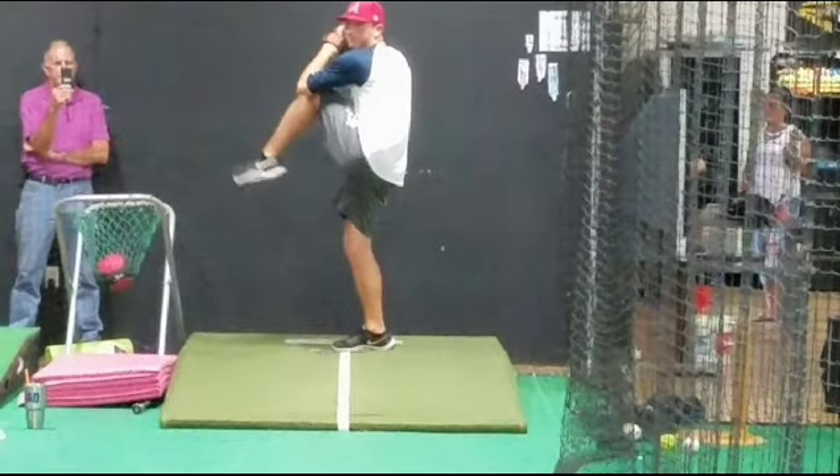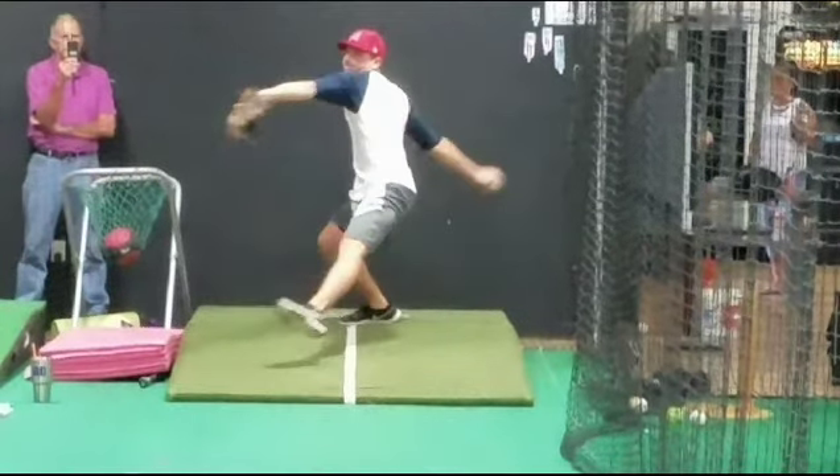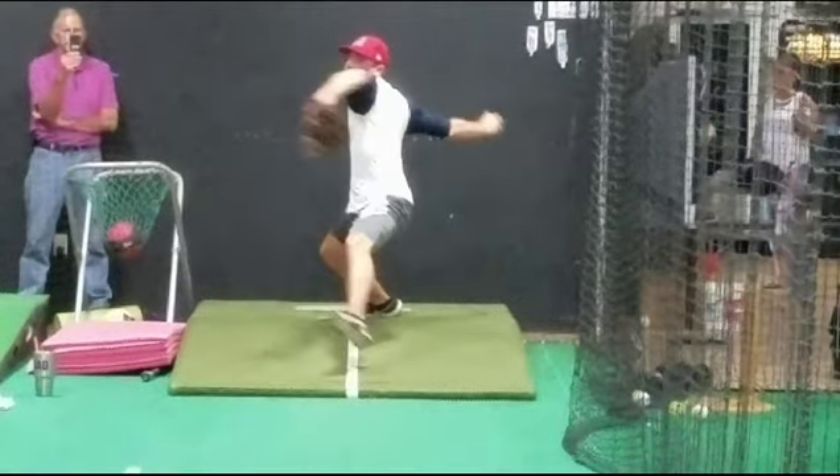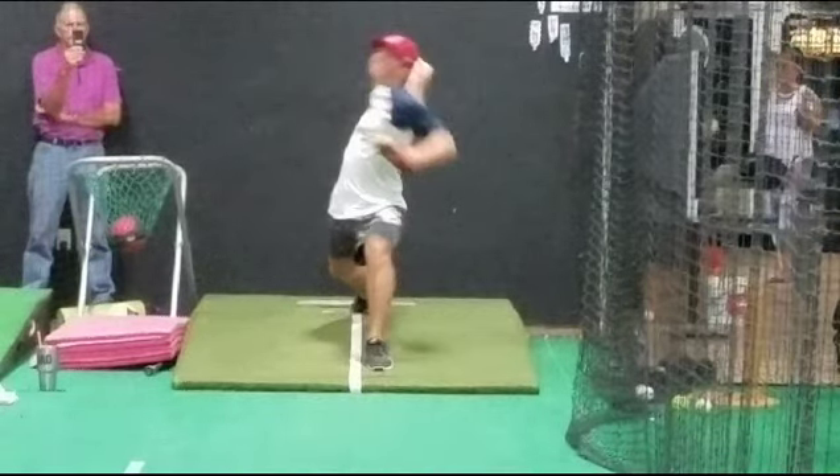This phase is about 0.6 to 0.7 of delivery. This is where you generate all your power, and the stride phase ends right when the front foot lands and almost settles — right in between those two frames. That's where the stride ends. And then the next phase is what's called the throwing phase, which you're going to see you've already gone into.